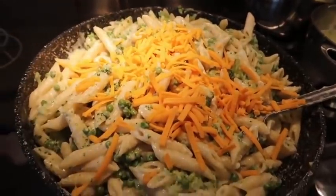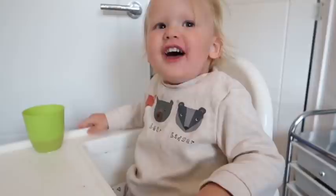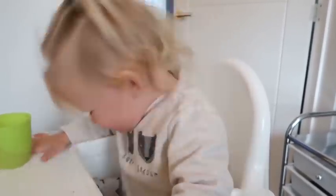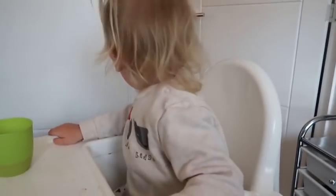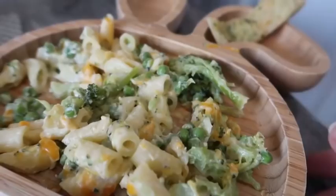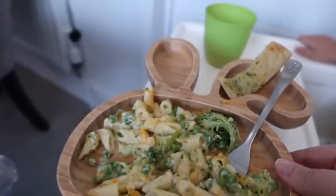I do usually add some garlic and onion salt and things like that, but I don't do that until after I've separated Jase and the girls' portions from mine and Chris's — obviously they don't need the extra salt. The only other thing I add is some cheddar cheese which I just put on top and then mix it all in to make it really stringy and cheesy. Are you hungry? Do you want your dinner?